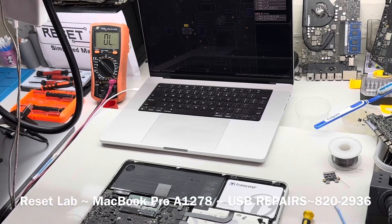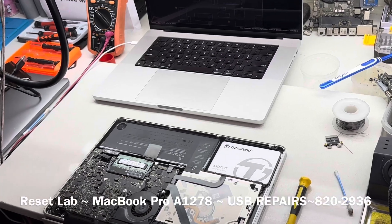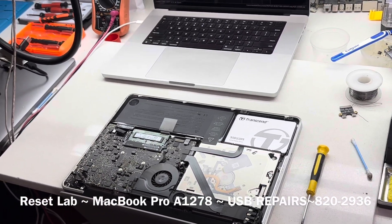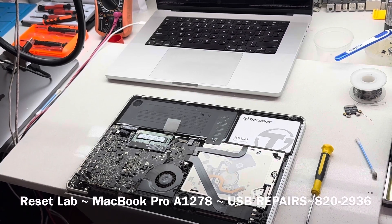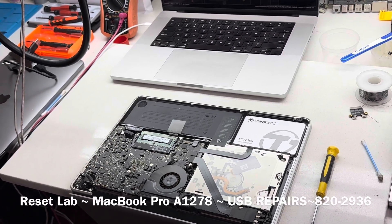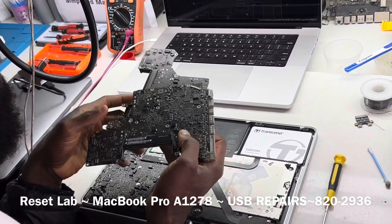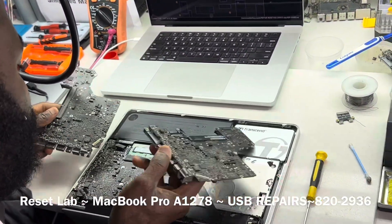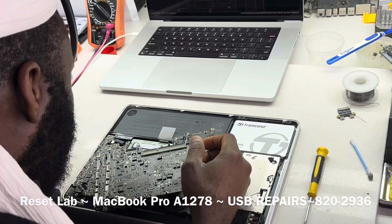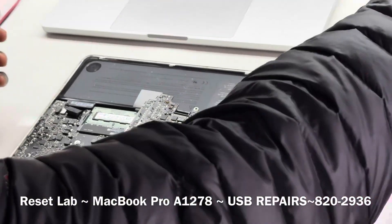We need a donor board. Let's grab a donor board. This L4600 and L4615 you can get from a 2012 or 2011 — it doesn't matter, it's the same thing.